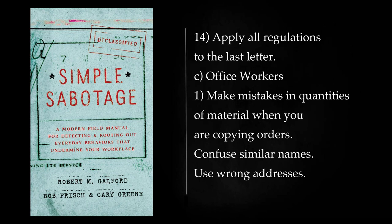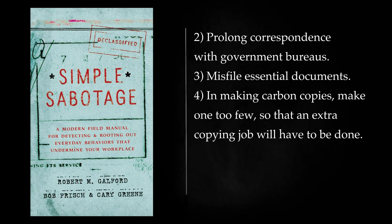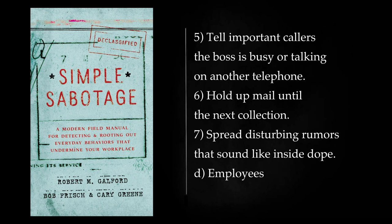Office Workers: Make mistakes in quantities of material when you are copying orders. Confuse similar names. Use wrong addresses. Prolong correspondence with government bureaus. Misfile essential documents. In making carbon copies, make one too few, so that an extra copying job will have to be done. Tell important callers the boss is busy or talking on another telephone. Hold up mail until the next collection. Spread disturbing rumors that sound like inside dope.